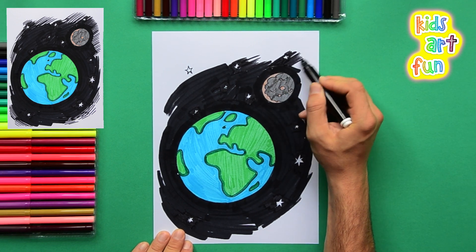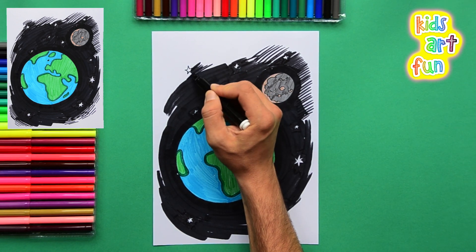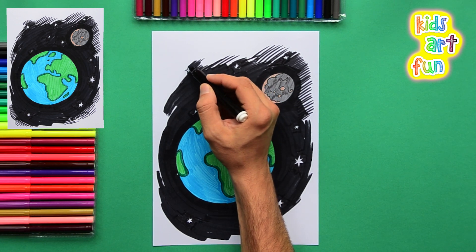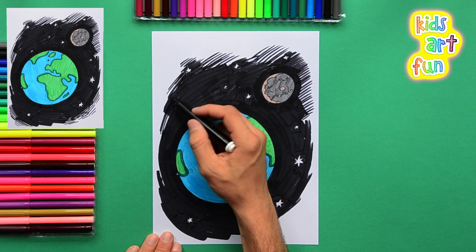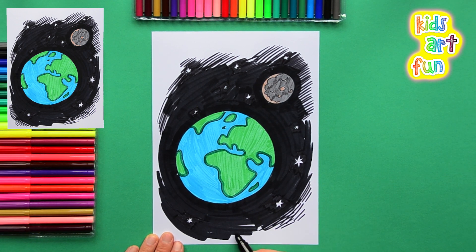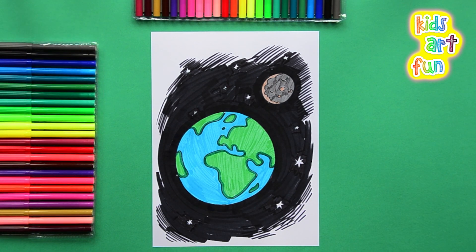We'll color in the rest of these stars and put in these little black lines to imply that space goes on and on, off the page and into infinity. We're just a tiny speck in our galaxy, and our galaxy is just one amongst millions of galaxies in the universe. We have a lovely picture of our Earth as we imagine it from space. Thanks for joining us — come back for more kids art fun and don't forget to subscribe.